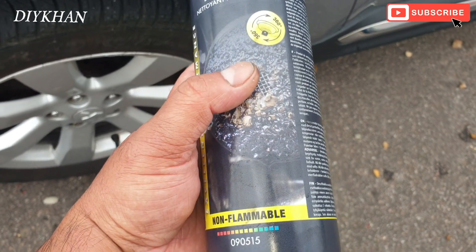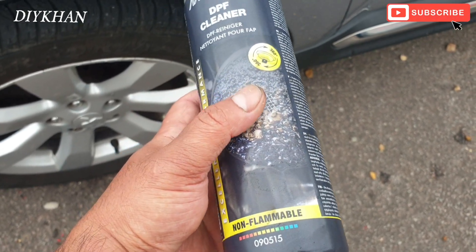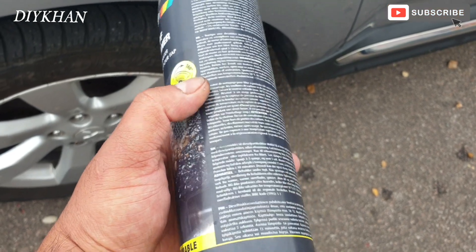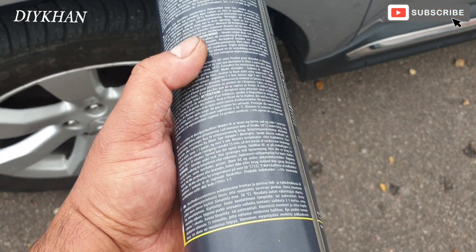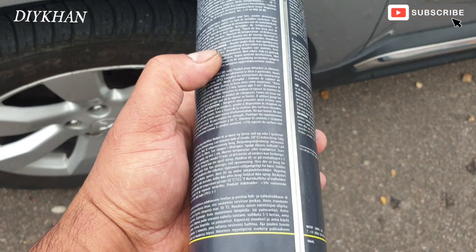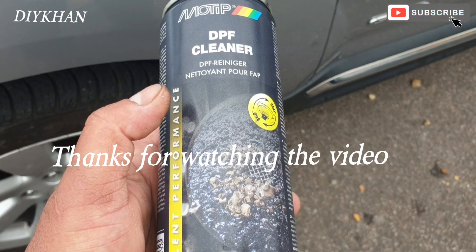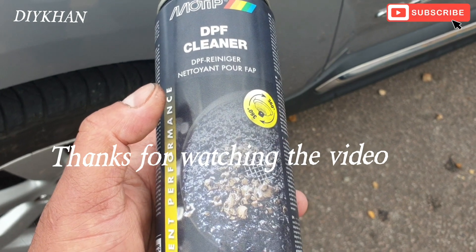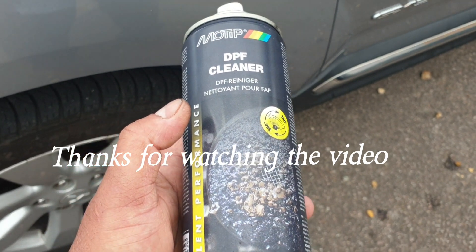Alright friends, now that I've emptied the whole aerosol can, we're going to run the engine for 15 minutes at idle, and then we're just going to take it for a spin for half an hour, and hopefully that will clear the DPF filter.